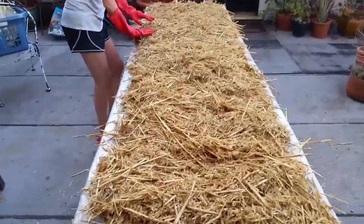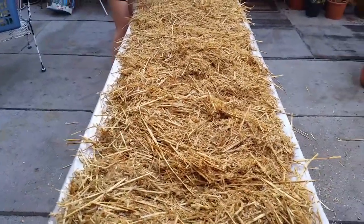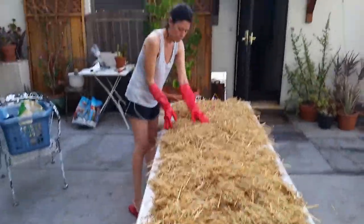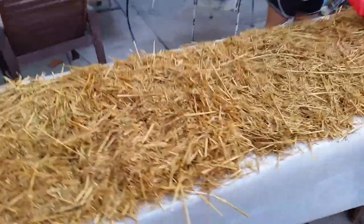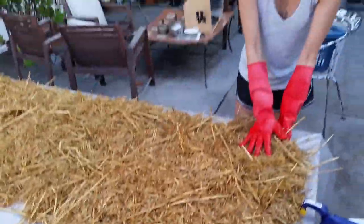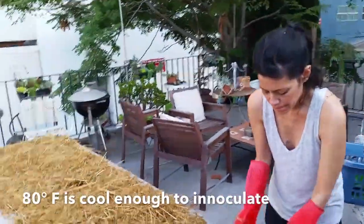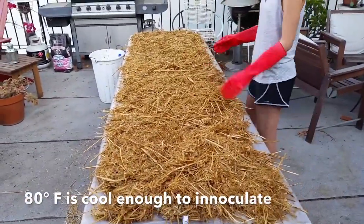Nice steam rolling off the end of there. We'll probably flip it — you get a temperature gauge and you start kind of poking around and you see some little pockets are hotter than others, so it's good to kind of flip it around a little bit. You just take it and flip it. We'll just keep measuring it. It takes about 15-20 minutes to cool down.